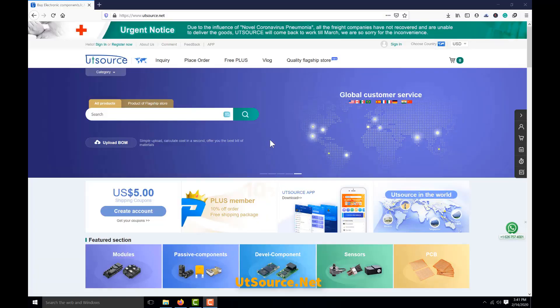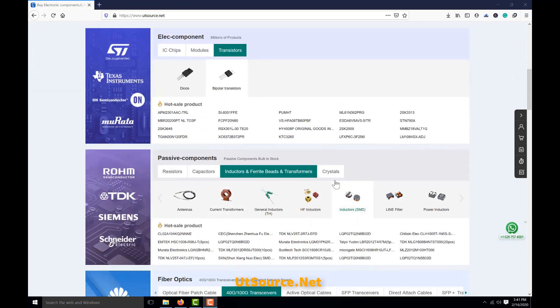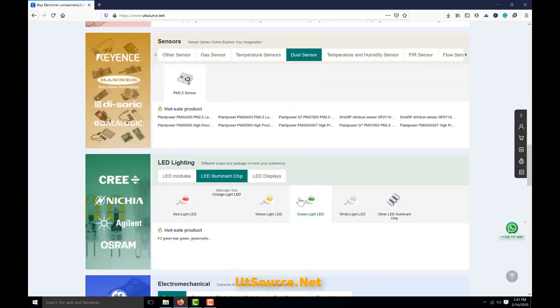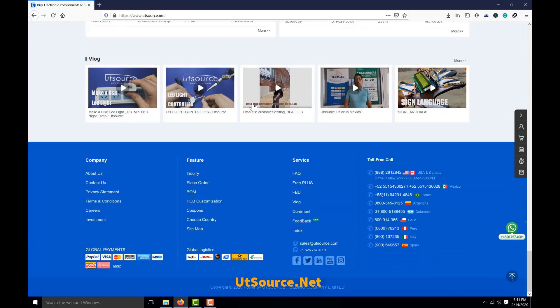This video tutorial is sponsored by UTSource.net. They have a variety of components, ICs, modules, sensors, and development kits at affordable prices. Just visit the website and order your components for upcoming cool electronic projects.